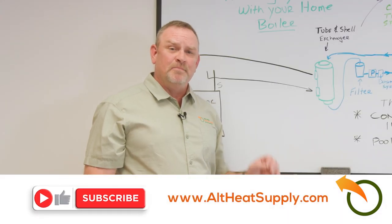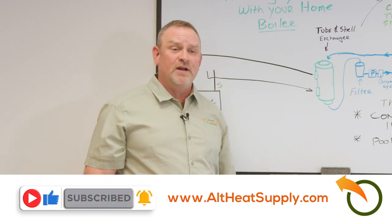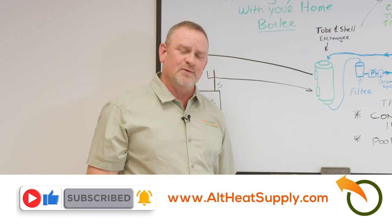I hope that helped. If you have any questions, write them in the comments below, hit the subscribe button, and I'd love to hear any new video ideas — write those in the comments too. Thank you and happy heating!